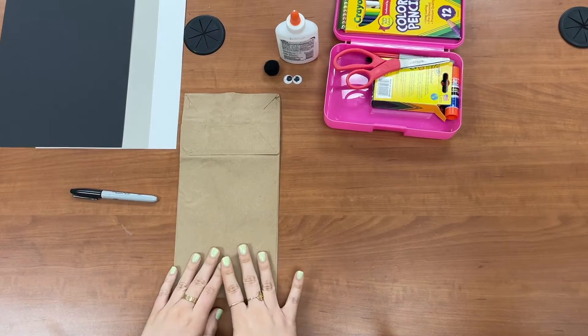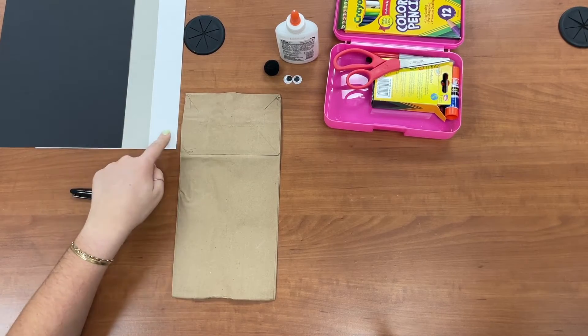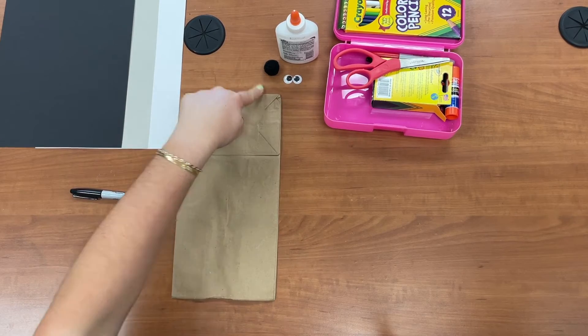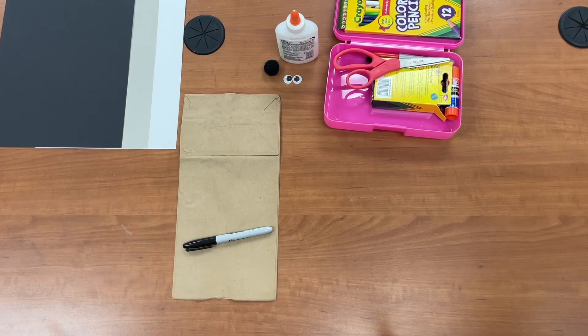For today's craft you will need a brown paper lunch bag, black construction paper, gray construction paper, white paper, googly eyes, something for a nose, glue, scissors, and a black marker or colored pencil.